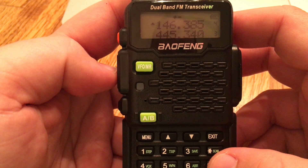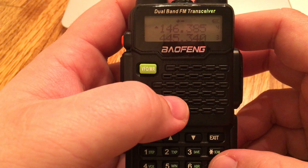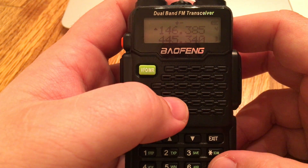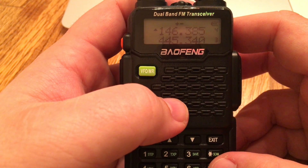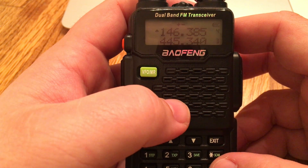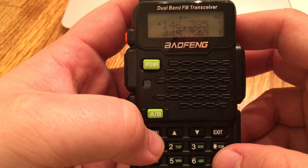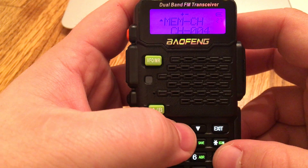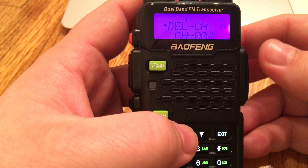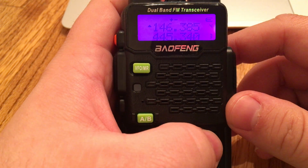If we were to key up, it would automatically offset the frequencies for us. That is a quick three-minute video on how you program your Baofeng. Remember, it's menu items 13, 25, 26, and 27. If you want to delete a memory item, click menu and from 27 go one up to 28 — it'll let you delete them. Anyway, have fun programming your Baofeng!